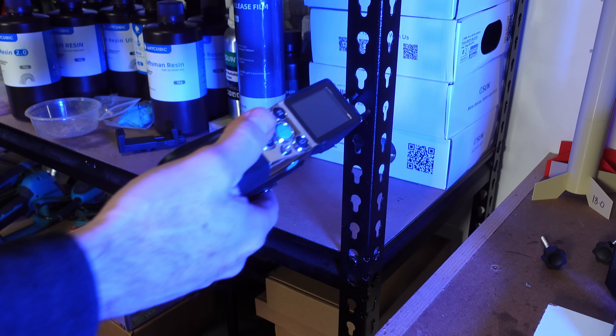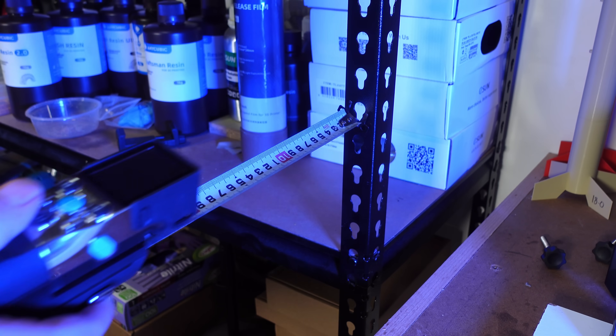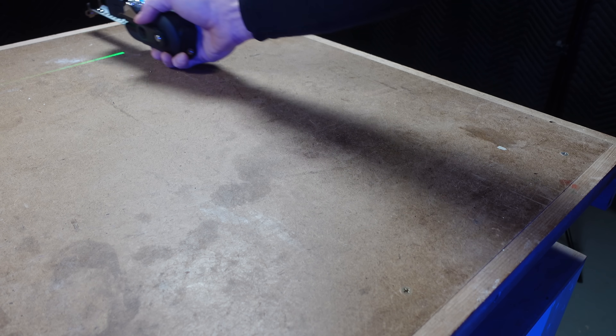The tape is also magnetized, and the magnet is strong enough to allow you to pull the device away from the hook without dislodging it. When you power up and extend the tape, the green lateral laser switches on to guide your measurement.